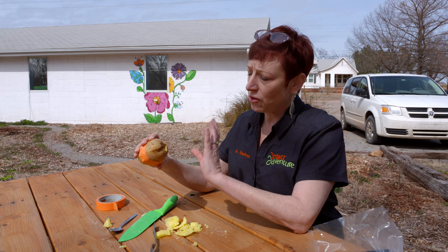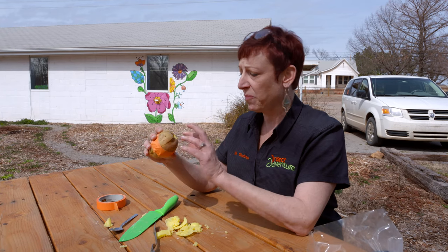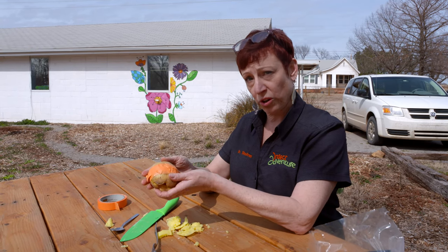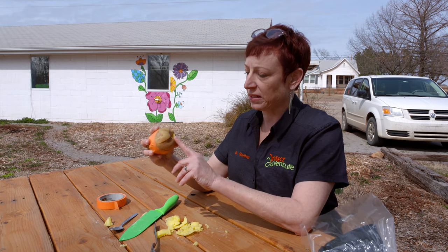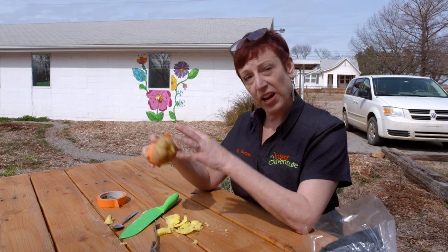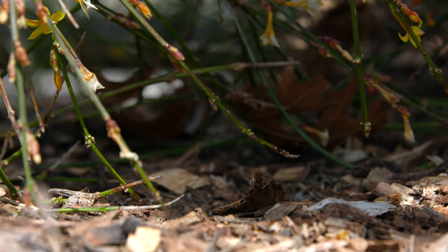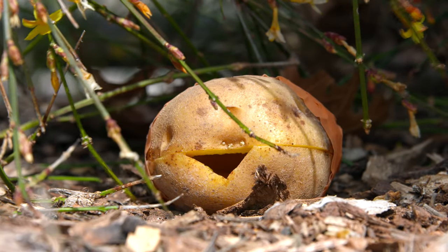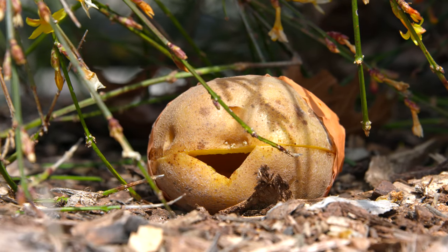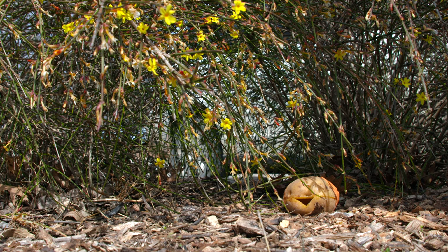You can also do it over a period of time to watch what happens when a resource decays and dries out. Put it in a dark place because roly-polies like dark places, and come back and check it every week counting and identifying what you've got inside. Over the weeks you'll see it caves in, gets all grungy, and pretty soon it won't be a good resource for animals to eat and use.